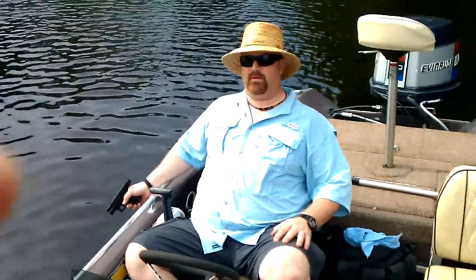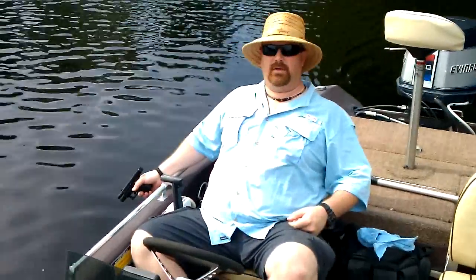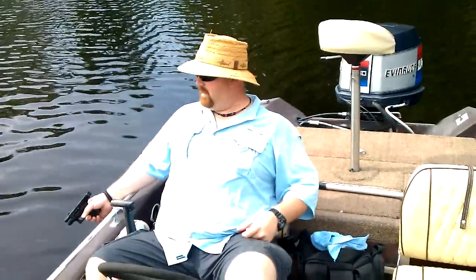What up folks, Cajun Blaze here. Today we're doing a little fishing and not having much luck, but I've always wanted to do this test. I've seen it done a lot on YouTube. I don't have a barrel full of water to test it in or some kind of big tank, but I'm out here with my Glock 27.